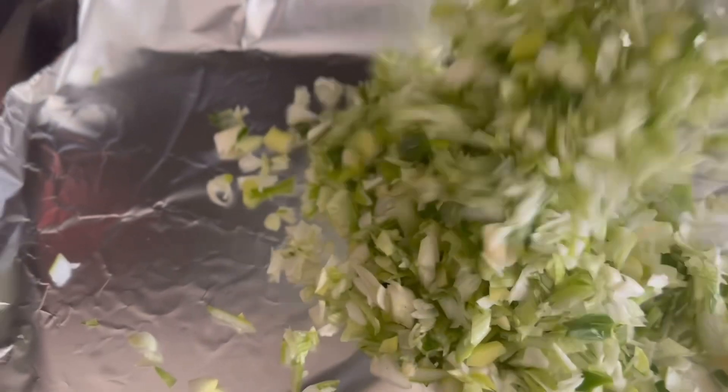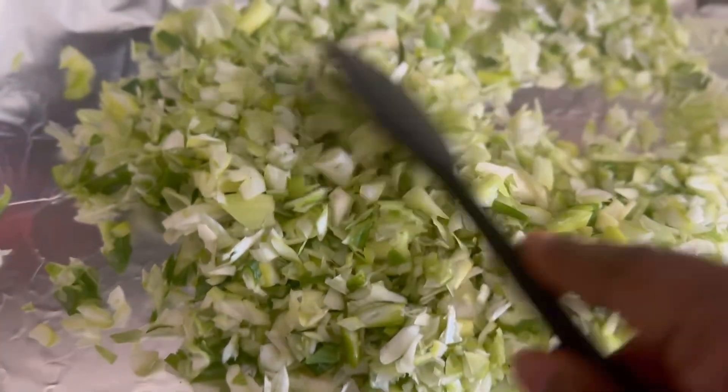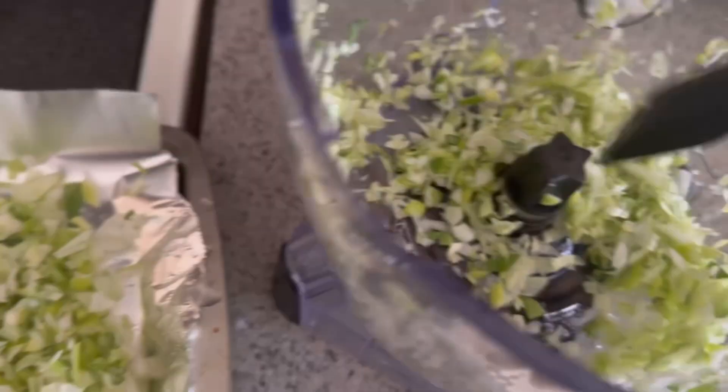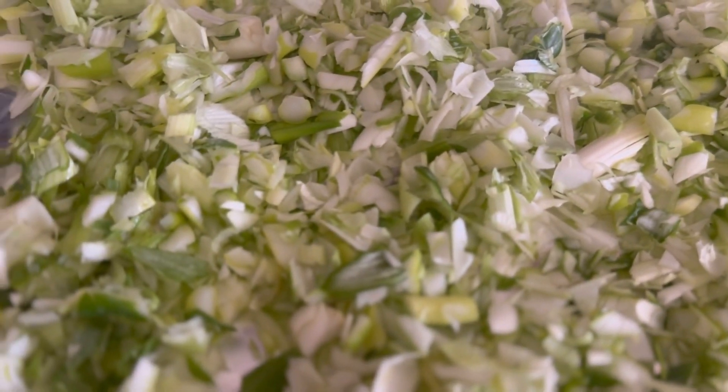I'm going to go ahead and dump all these onions and spread them out on the tray. I might just put these in the dehydrator once these are done — don't look too hard, it's messy! That's the green tops and I think it's probably gonna take until tonight before this is done.